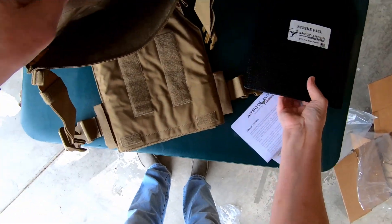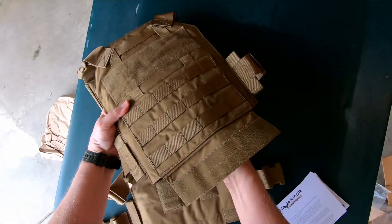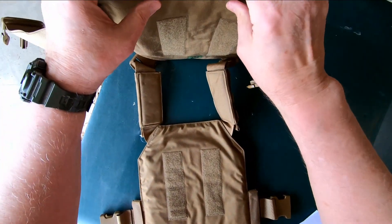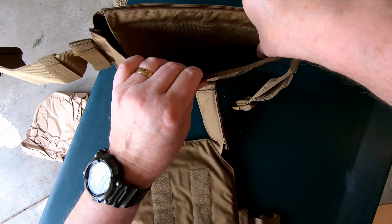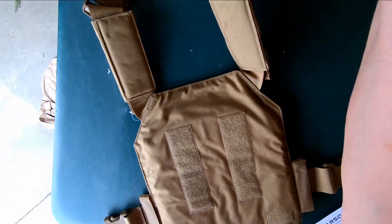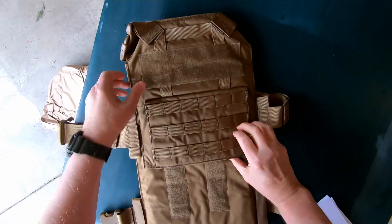Make sure you get the curve to the front of the armor. They make the ballistic panels in curved or straight, and I got the curved — I figured they would fit a little more comfortably. Really get that Velcro down good. You don't want to be running up and down the range and have a 10-pound piece of steel fall on your toe.